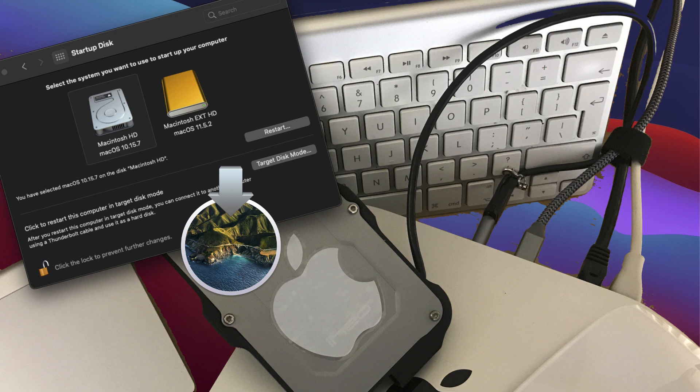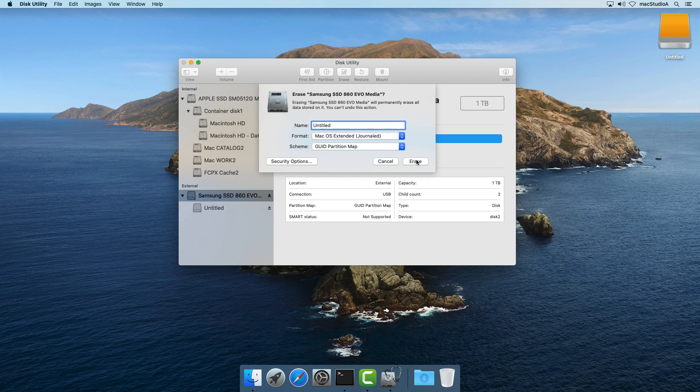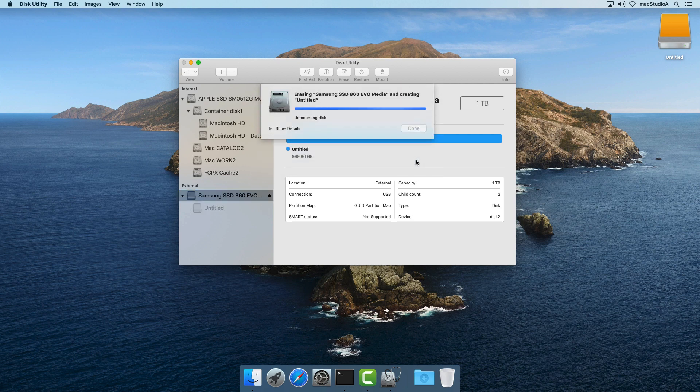After we've done playing around with macOS Big Sur, we'll show the entire process on how to reformat the external disk the right way to its original state.